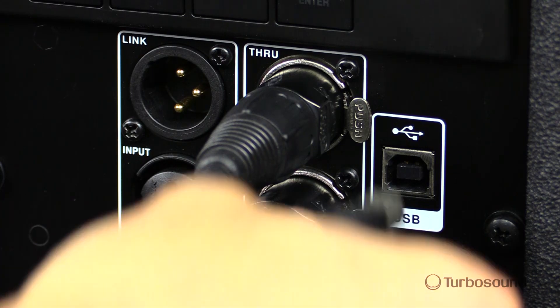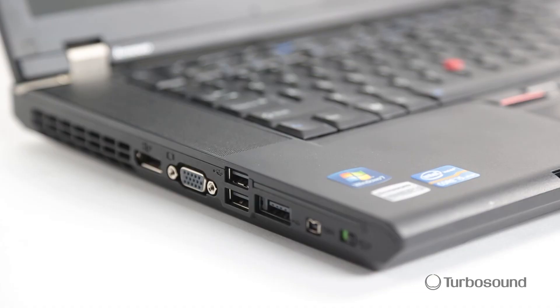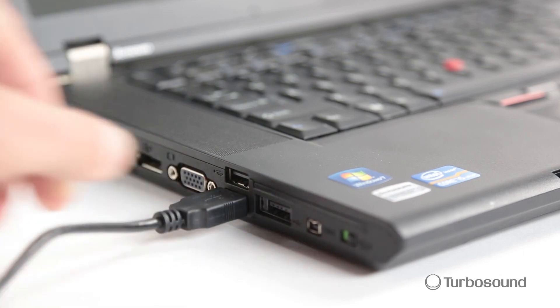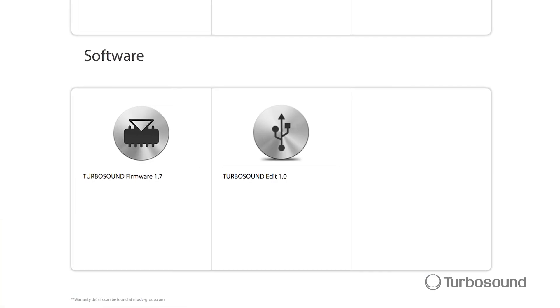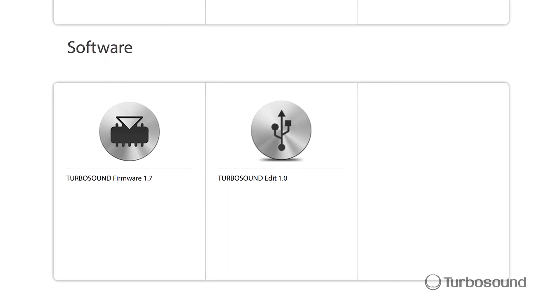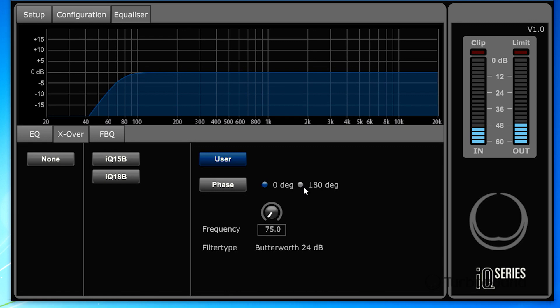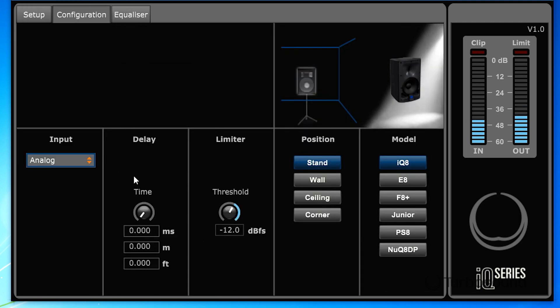Right next to the Ultranet connectivity we have our USB port, which gives you the ability to link up directly to your PC. You can download the PC remote control app straight from turbosound.com — it's free, check it out. This way you can directly access all the Clark Technic DSP and positioning features within the user interface straight from your computer.